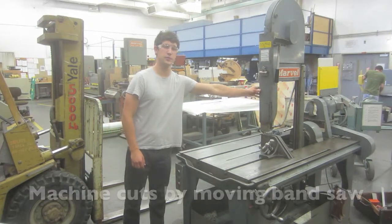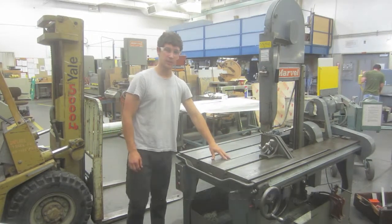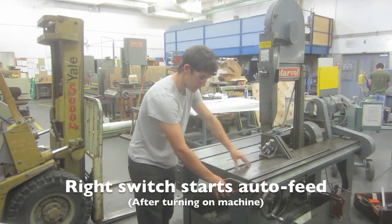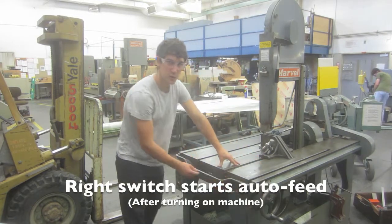The machine makes its cuts by moving the bandsaw portion while the table remains stationary. The saw can be moved manually by rotating this wheel and fed automatically by flipping the switch once the machine is on.